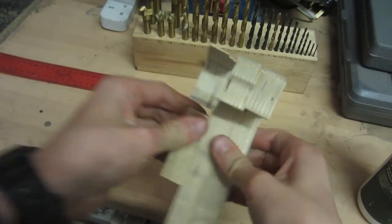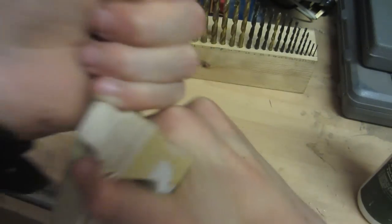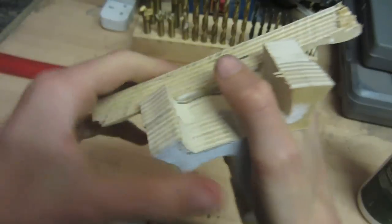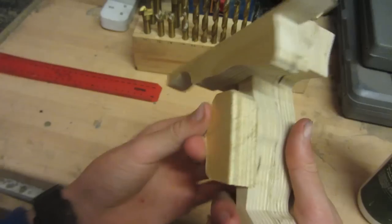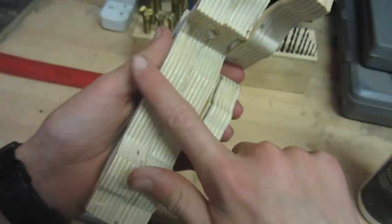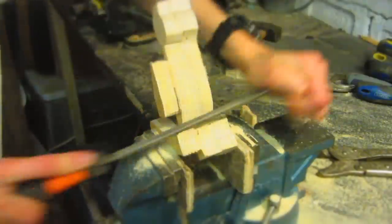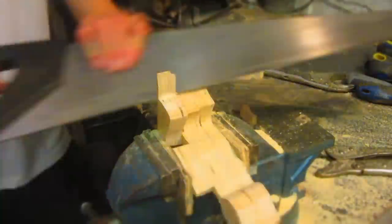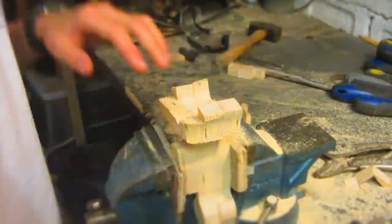The glue is set and these are all on very solidly — I can't pull them off even if I try. Now I'm going to make sure everything is flush to the basic outline of the slingshot profile. To do this I'm going to use a combination of rasps, hand saws, and occasionally some sanding drums. To smooth bits out and remove deep scratches from the rasps, I'll also use some metal files.